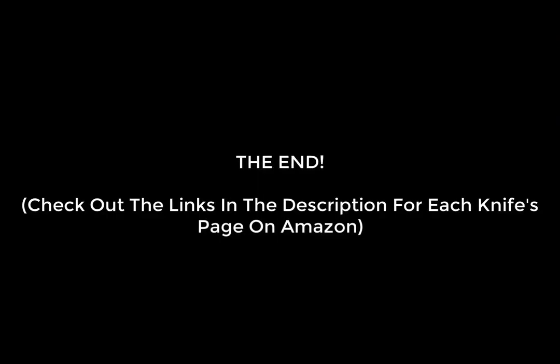All right, that wraps up my top five survival knives on Amazon review video. Again, if you liked any of the knives, check out the description below the video — there are Amazon links to each and every knife so you can check them out for more info or if you want to buy one. Otherwise, that's it for the video. Thank you guys very much for watching, and have an amazing day.